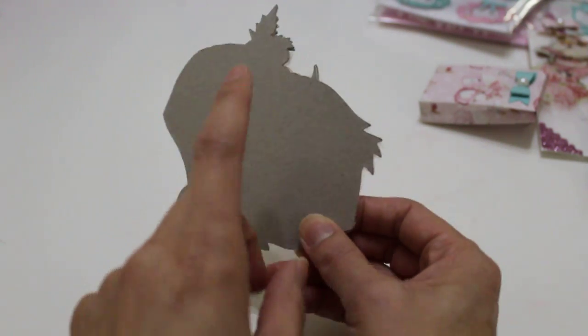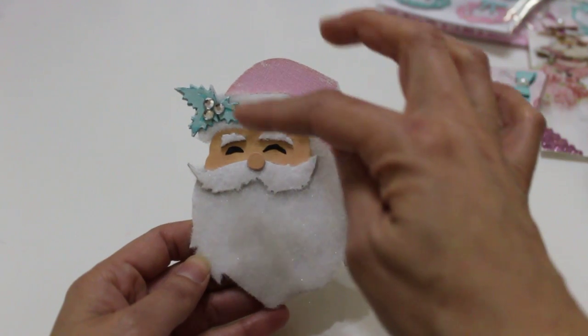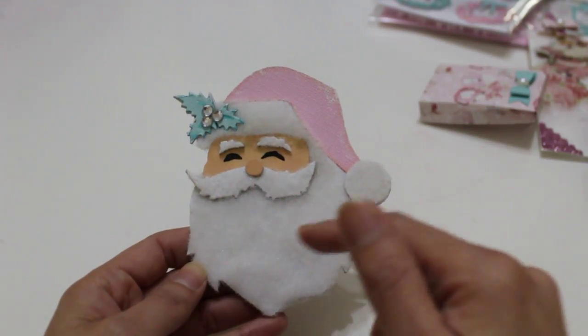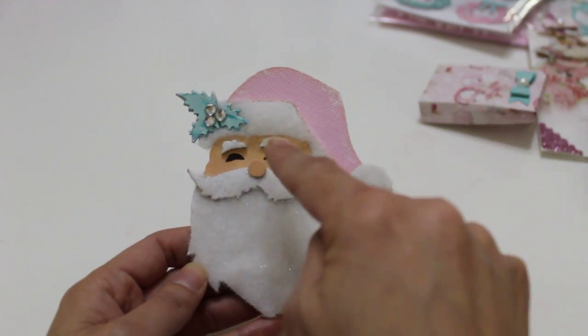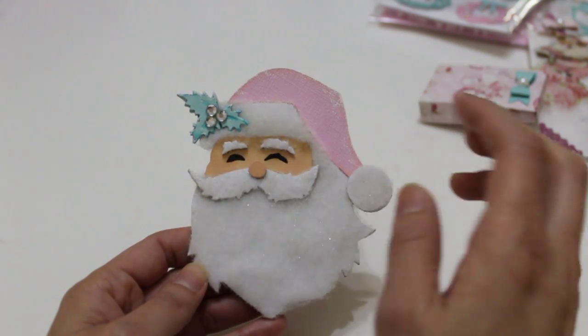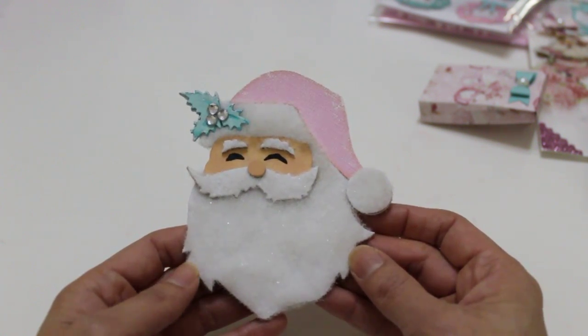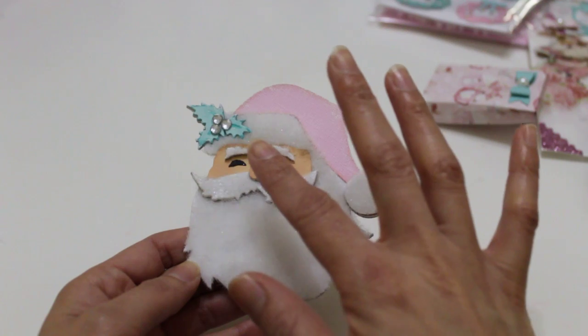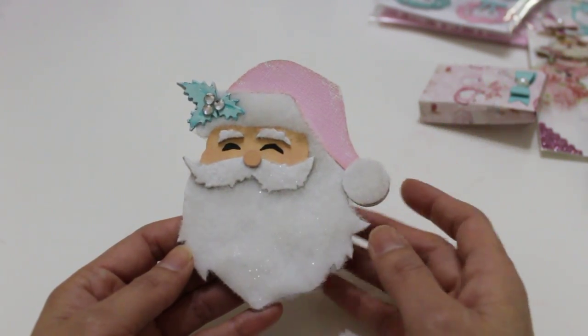I started off with heavyweight chipboard, of course, to make it nice and sturdy, and then I cut out each of the pieces using different colored cardstock. I used white for all the white areas, pink for his hat, and a flesh color for his face. I love him — he's so adorable. So what I did here is I wanted to give him a lot of texture and dimension and just have fun with it. Give it a more realistic look.